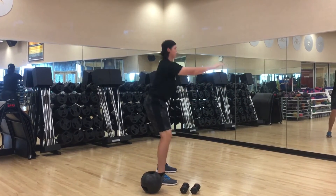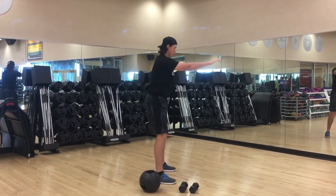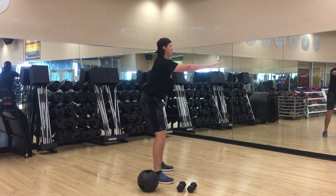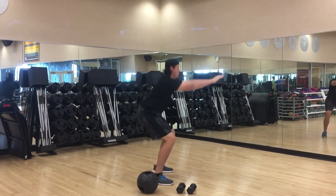That's 15 seconds right there, keep pushing. Good job. If you have a counterbalance in your hand and it's getting too heavy, go ahead and drop it. It's 10 more seconds. Keep pushing, good form. In 5 seconds, we're going to go into the high knees.